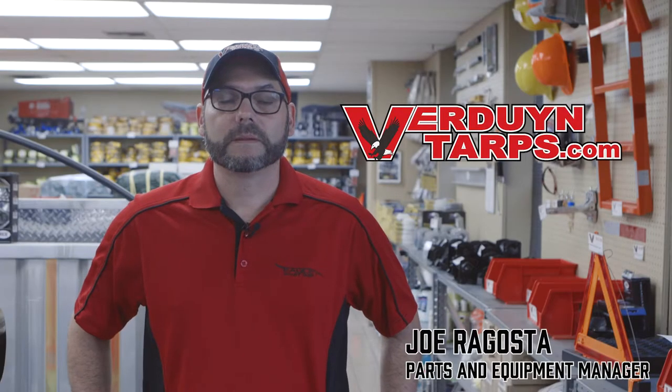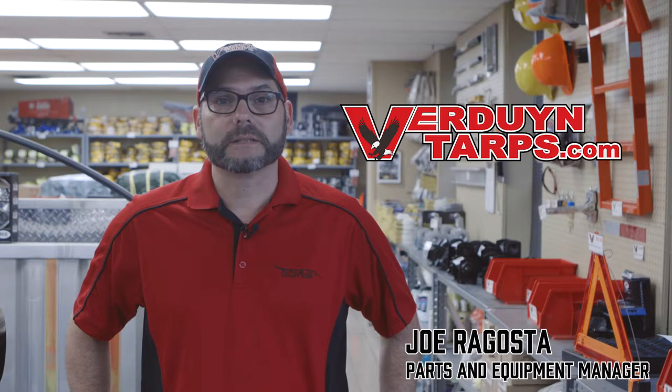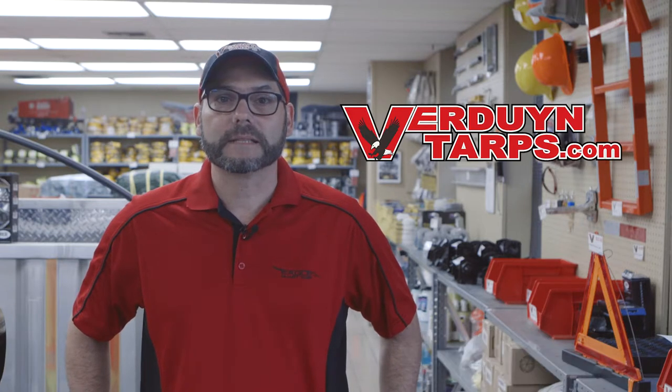Hello, my name is Joe and I'm the parts and equipment manager here at Verdun Tarps. Today, I'd like to take this opportunity to discuss with you our two-piece lumber set.